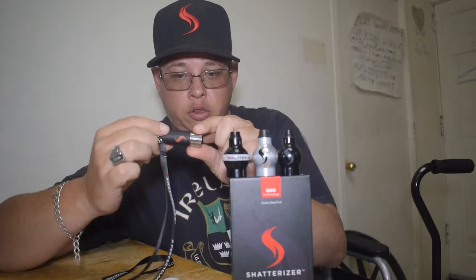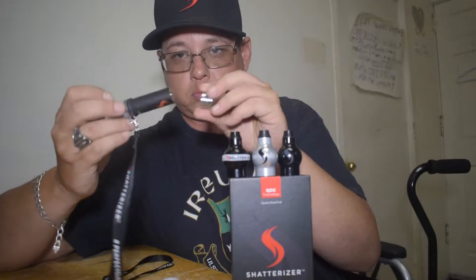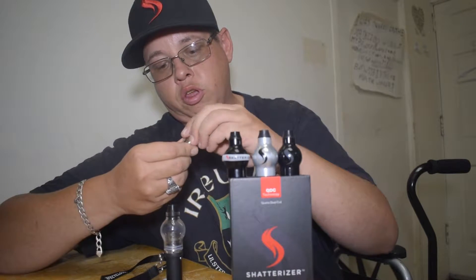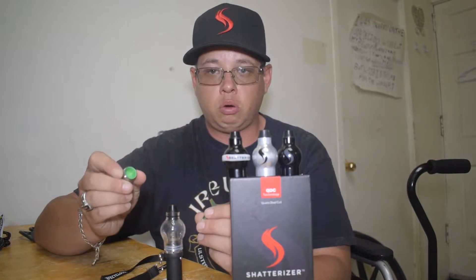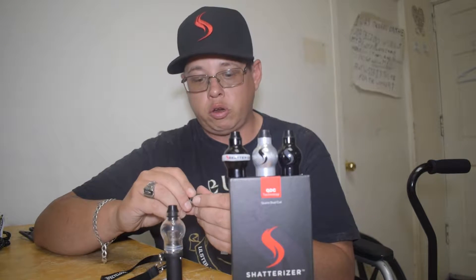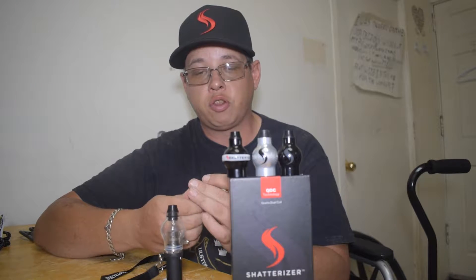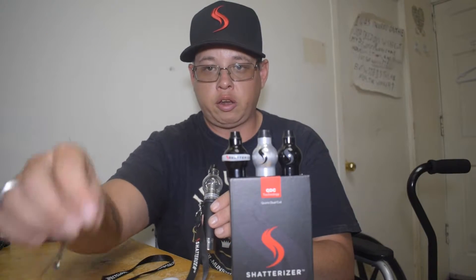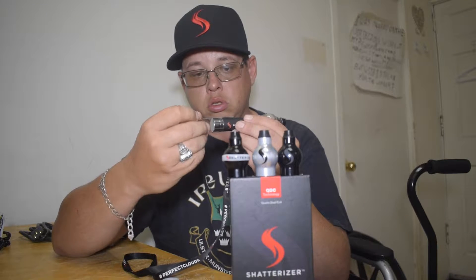It also has a really neat little feature on the bottom — it's got a little stash container so that you can put your concentrates in it, keep it in the fridge so that they stay nice and cold, and then when you need them you just plop it onto the bottom and you're good to go for the day.